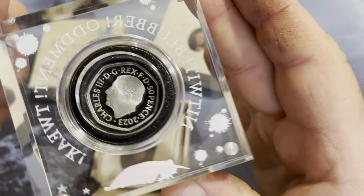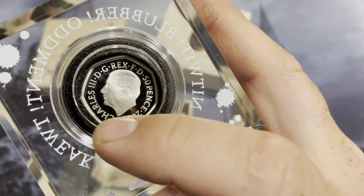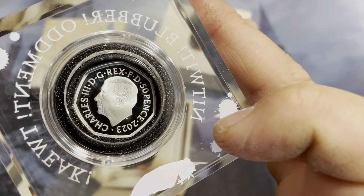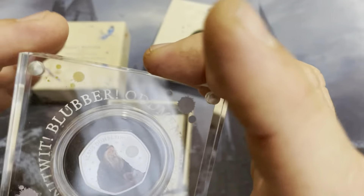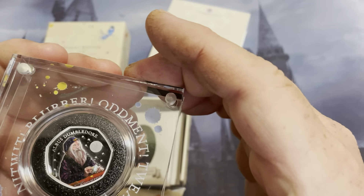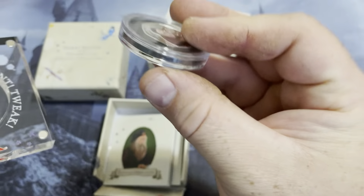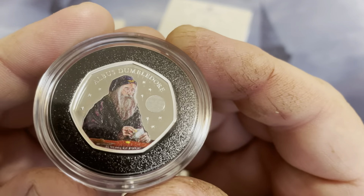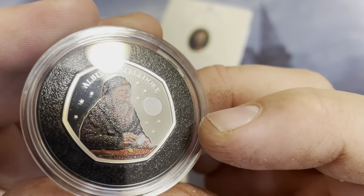And then of course you have the back side. So the other two that I have have the queen on them, because they're done in 2022. This one's 2023 with King Charles. It's another good reason to pick up these coins, because they have both monarchs on them. All right, they've got your 25 years right there on there.